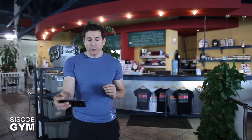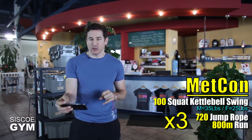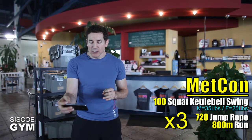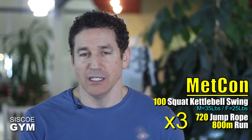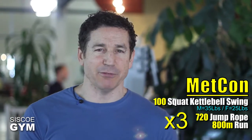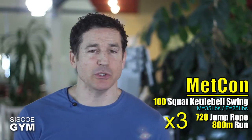Here's what we're gonna do: three rounds of 100 squat kettlebell swings, 720 single jump ropes, and we're gonna finish it off with an 800 meter run — that's a half mile for those of you still on the Imperial system. Please remember our preference is that you do the running outdoors, and if it's winter wherever you are, just run carefully outdoors if it's accessible to you.